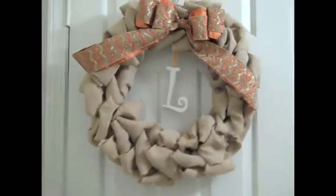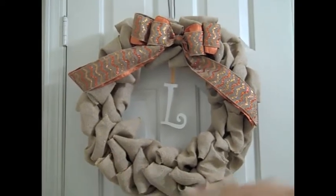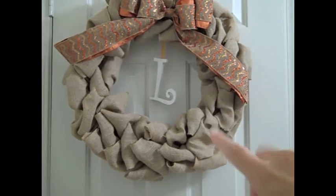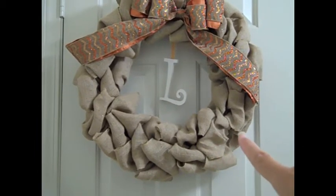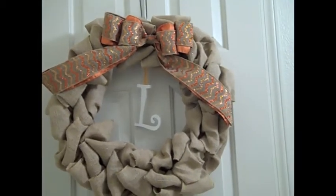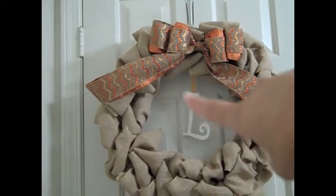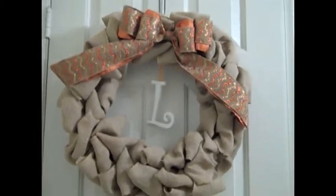If you already know how to make a bow or are just sticking on flowers, it would take less time. Here's the price breakdown — everything from Michael's: the metal frame was $3.99, two rolls of burlap were $6.99 each, the ribbons were $3.74 each (I bought two rolls), and the wooden letter was $2.99.